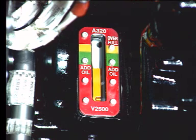If the oil is below the minimum level, the green band, add oil to the IDG.